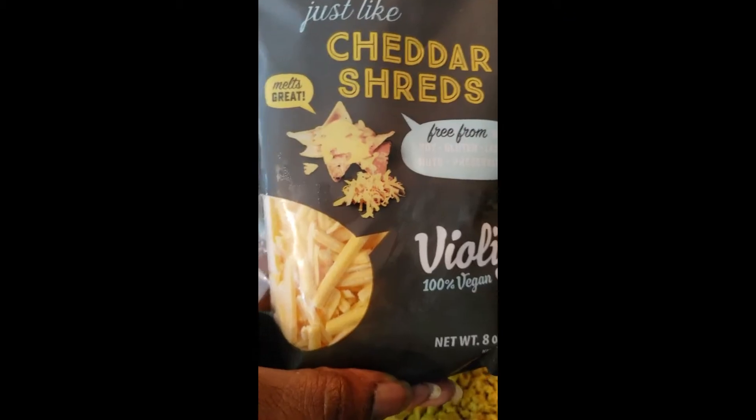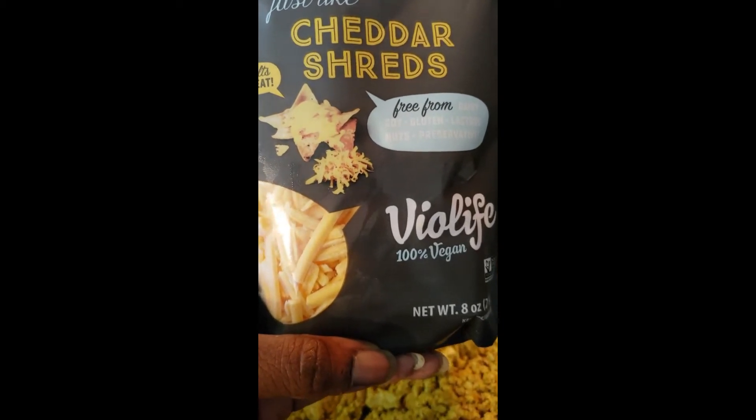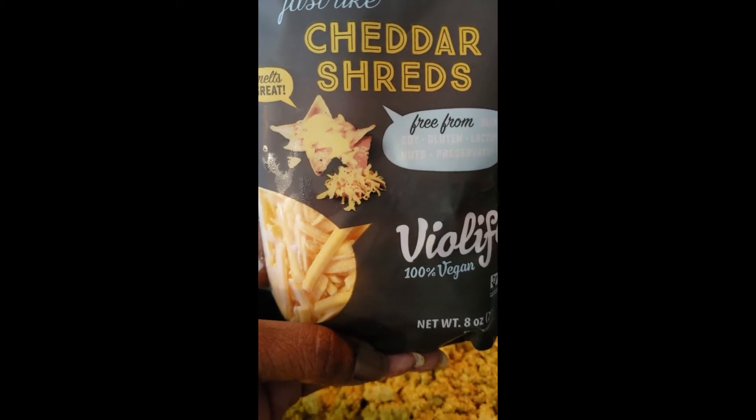Now I'm adding cheese. This is the best vegan cheese I've found and it melts really, really well. I put in however much I'm satisfied with.